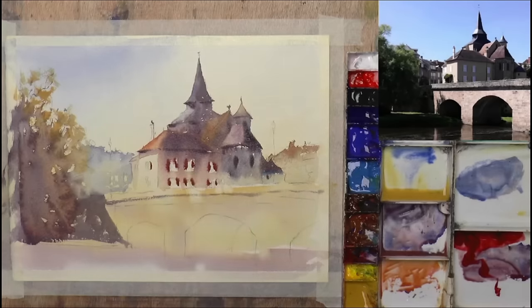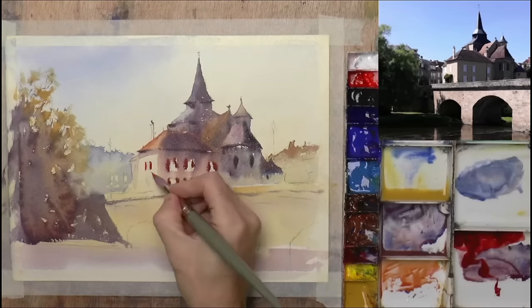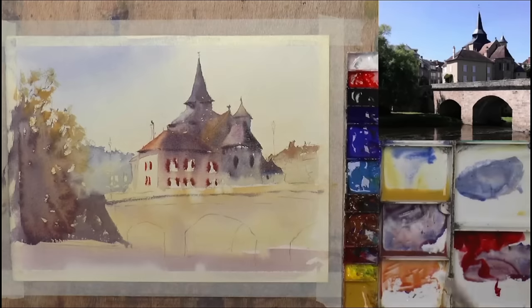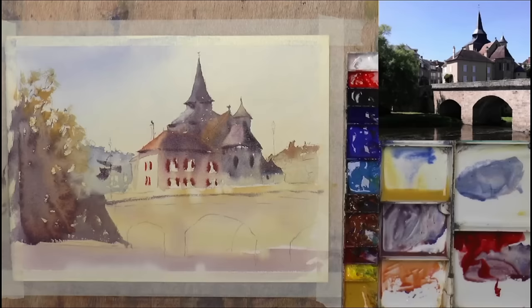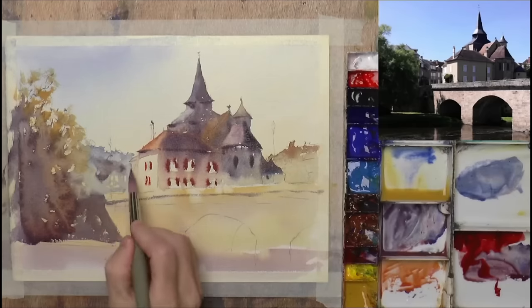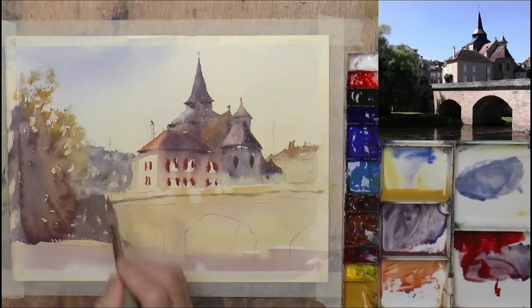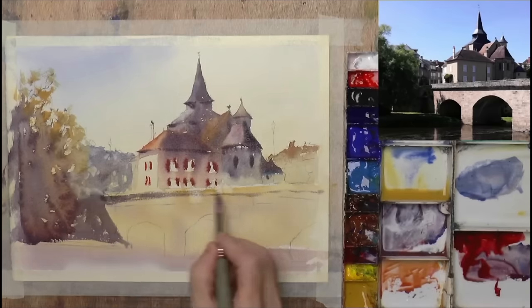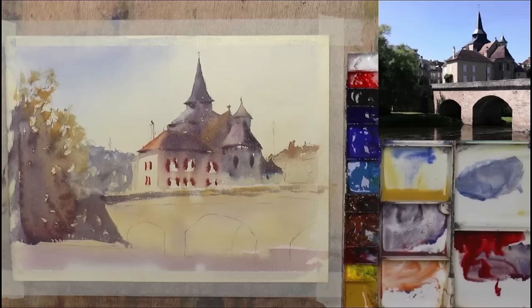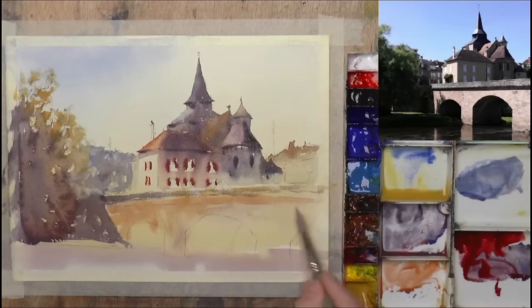Maybe those ones on the front are going to be catching the sunlight so they'll be a little bit brighter. I think we can go a little bit darker with this — if you get it first off it would look better, but let's just do a wash over that to make it a little bit darker. While that's wet let's connect it to the bridge so we can suggest a bit of stonework going across there. Maybe just a bit of dry brush just to suggest the texture of the stone.